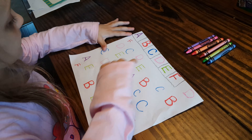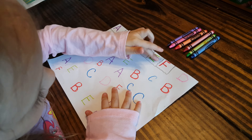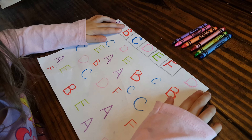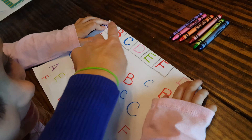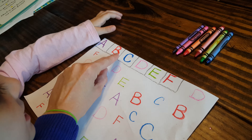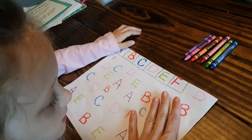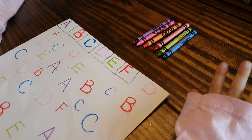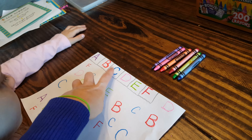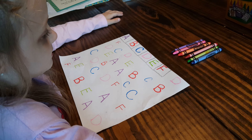Hello! It's Jewel and Emily here. So Jewel is going to play the ABC hide and seek game. We have letters A, B, C, D, E, F and she has to find all those letters and circle them with the crayon color that it says up at the top. Are you ready? Okay, go!